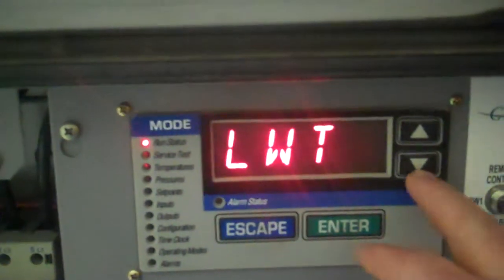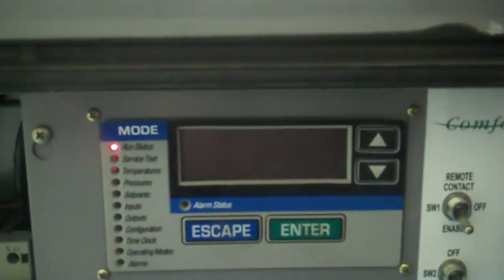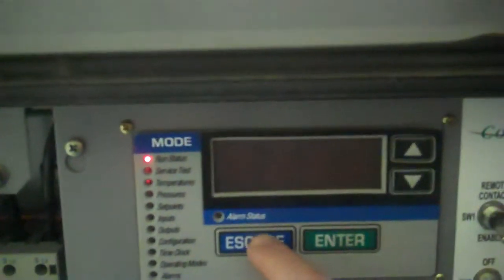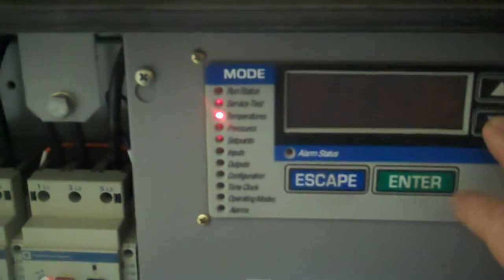The first thing that happens is that's the pump that you heard come on. Right now we have the set point set high. We're going to lower the set point by going to the set point screen.